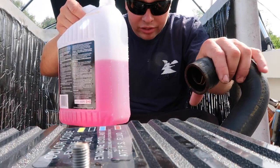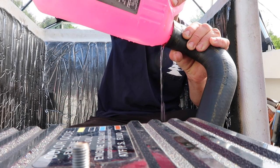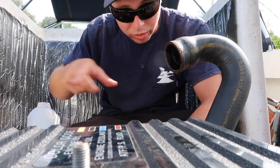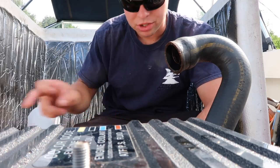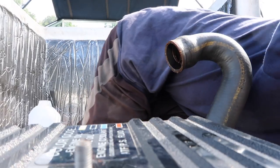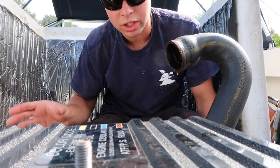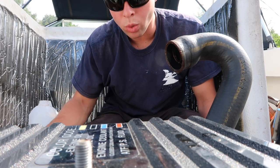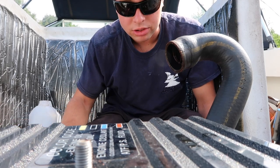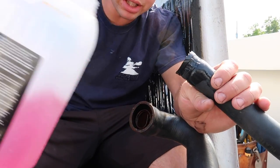With your jug of antifreeze, take it and pour it down into your thermostat housing — you can hear it starting to come out. Go over to your block plugs and make sure there's pink coming out of each one. Pink coming out the port, pink coming out the starboard — you know that you're good, there's no water in there. It's all pink antifreeze coming through, so that's just extra reassurance.